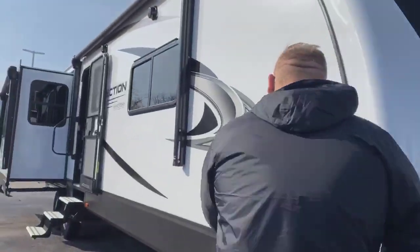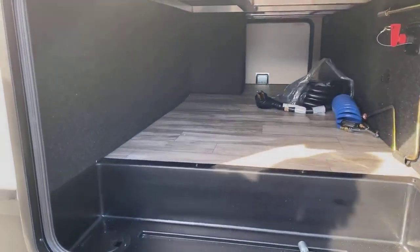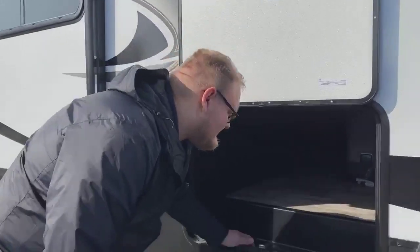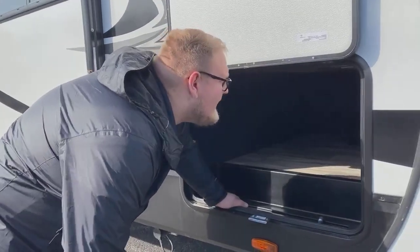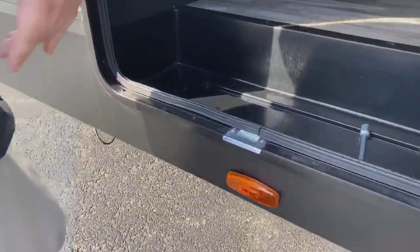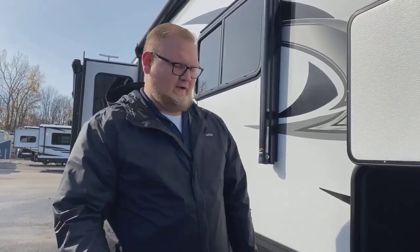A couple of cool things with this — one is the storage. You get a very massive storage compartment, which is great. You can bring anything you need with you, store cans, whatever you need. You're going to have a battery disconnect switch inside here. If you're not using it — say around wintertime — you can actually disconnect the battery by turning that battery key and pulling it out, which shuts the battery off and helps preserve the life on it.